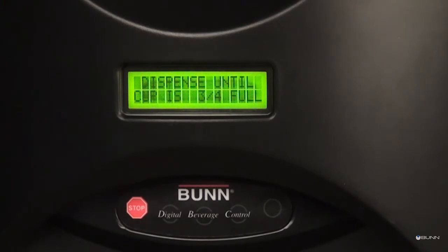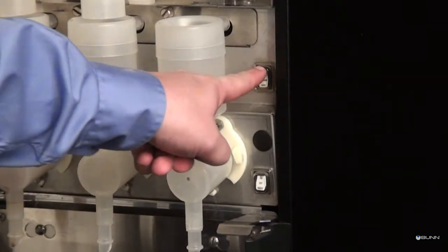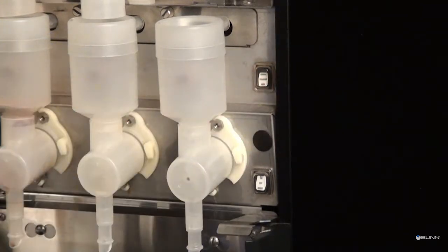If the cup is overfilled, press button D under repeat. Then return the normal program rinse switch to the normal position.